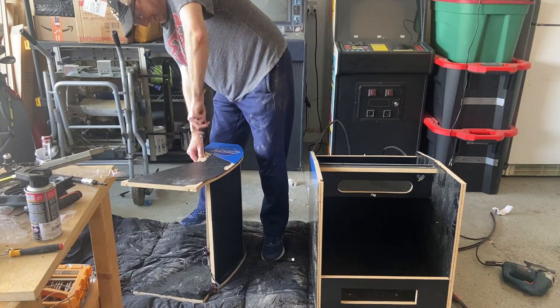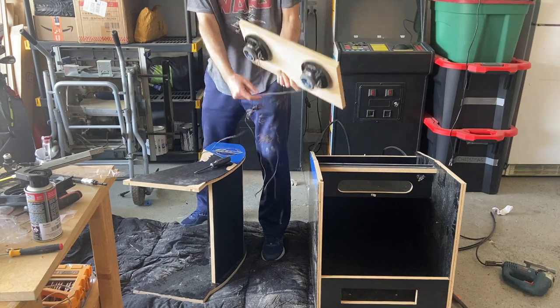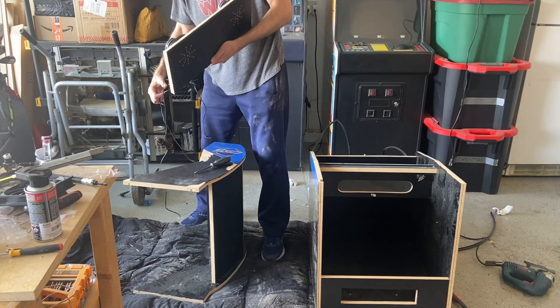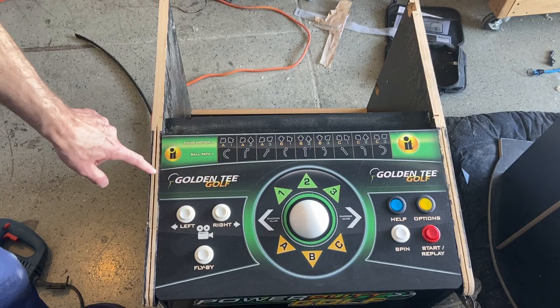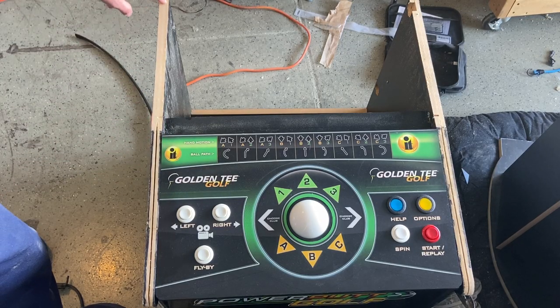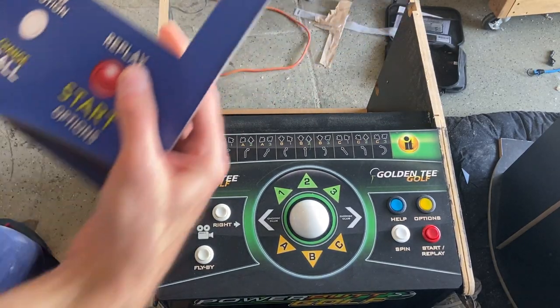It's not going to be in the normal spot you would see on these newer pedestal versions of Golden Tee from Incredible Technologies, but the way I designed it worked pretty well. I will have to make some modifications here — I'm missing the T-molding groove, so I will have to cut that to get the T-molding all the way around.